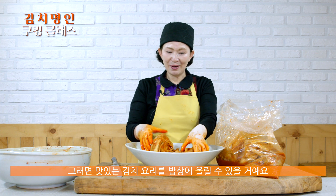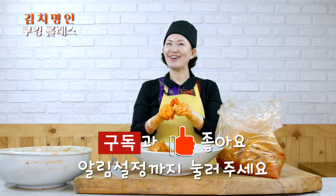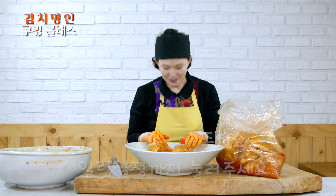Please check this recipe. I will add a lot of kimchi food content. Thank you so much for watching.